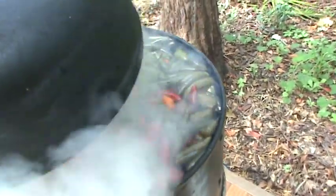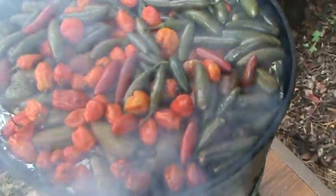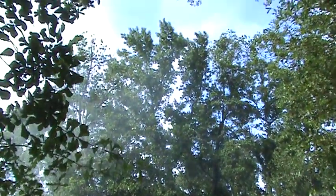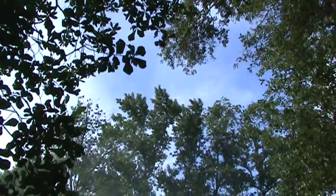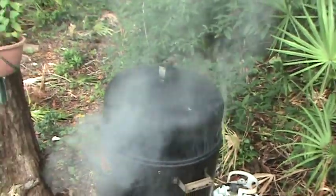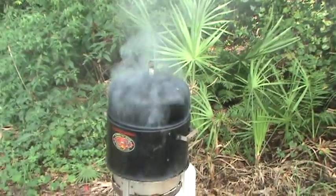This has been about an hour and a half. We've got some pepper smoke in here. One thing I have to be careful of is the fire department — I've been buzzed a couple of times today by helicopters. I'm sure they know it's just a smoker, but Florida is known for having brush fires. Anyway, let's check on these.